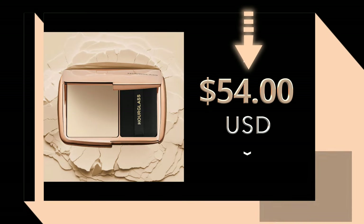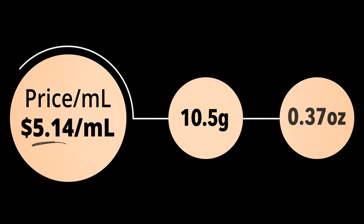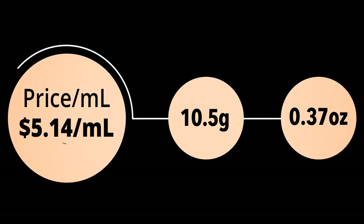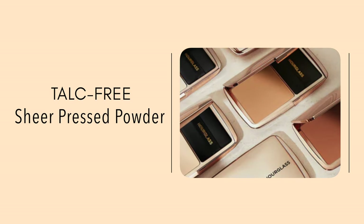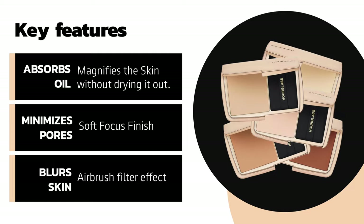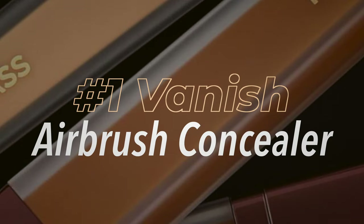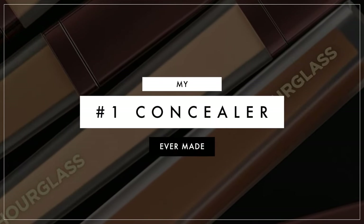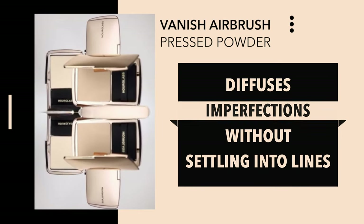This retails for $57 US and you get about 0.37 ounces — 10.5 grams of product — so you're looking at about $5.14 per gram. This is made in Korea and has a 12-month shelf life. This is a talc-free sheer pressed powder with a non-drying formula that's supposed to instantly absorb oil while minimizing and blurring the appearance of pores. It's infused with microspherical powders from their number one best-selling Vanish Airbrush Concealer.